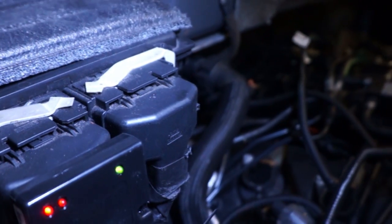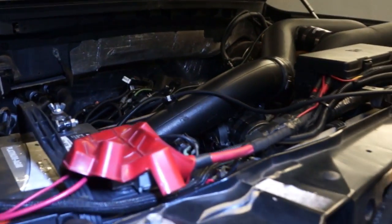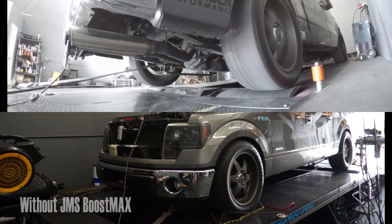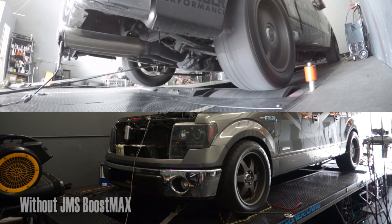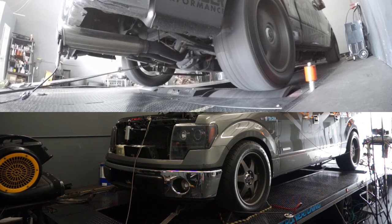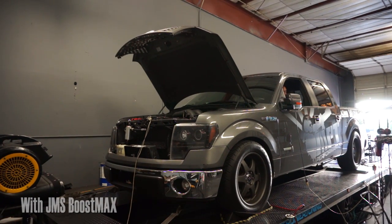And now we're ready to run the truck on the dyno. First, we'll run the truck with the Boost Max turned off, with the adjustment knob set to zero. On this next run, with the Boost Max set to 100% for 93 octane, you might notice a couple of things — it's not going to take quite as long to get up to the red line and it's going to be a little bit loud.